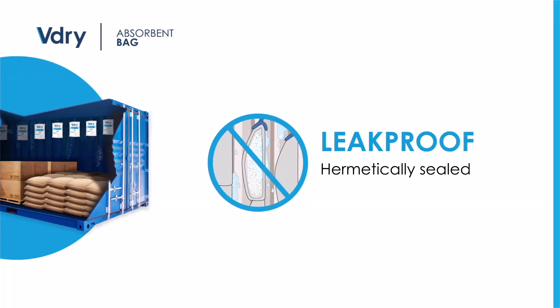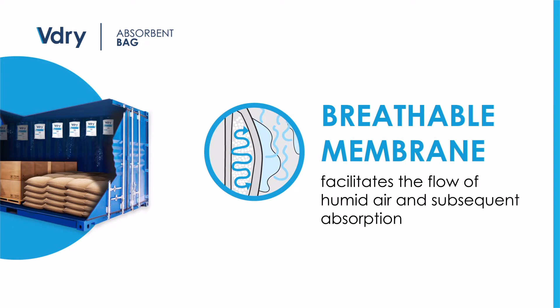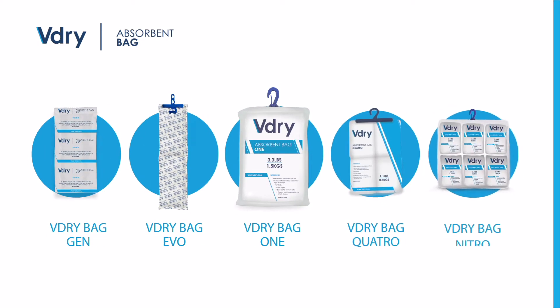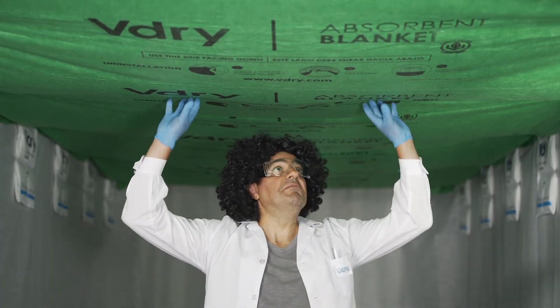Thanks to the latest ultrasonic technology, the V-Dry Bag is hermetically sealed and leak-proof. A microporous membrane facilitates the flow of humid air and subsequent absorption by a high-capacity gel recipe. What's more, there are five different models to suit the needs of each and every one of our customers. But the V-Dry Bag wasn't the only product we tested, was it, Doc? Why don't you tell us how much the V-Dry Blanket absorbs?